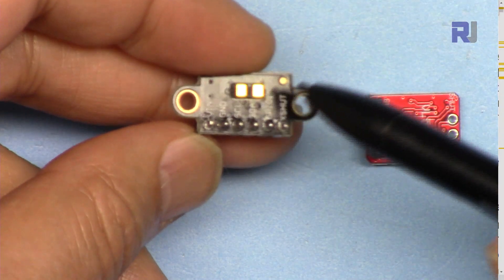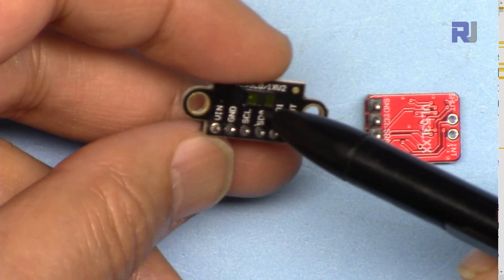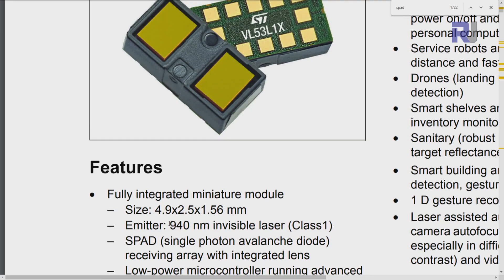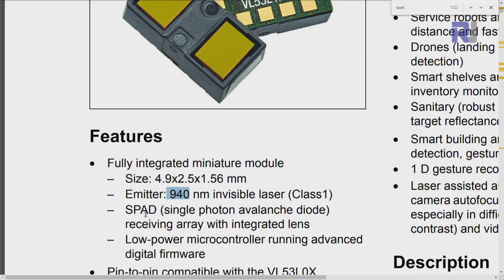This is the VL53L1X laser sensor. Here is the actual module — the size is 4.9 by 2.5 by 1.56 millimeters. It uses an invisible laser of 940 nanometer wavelength, class one.